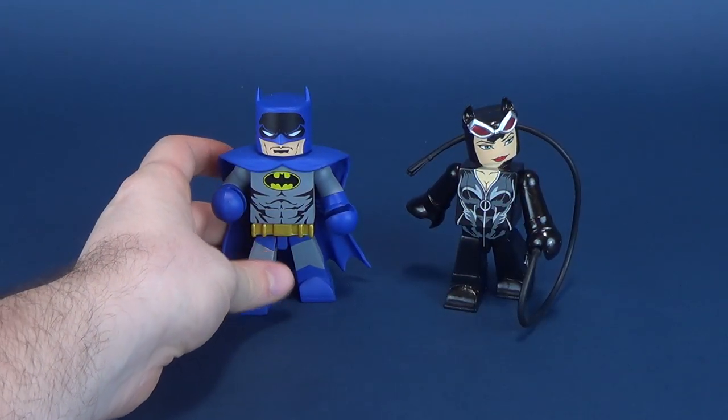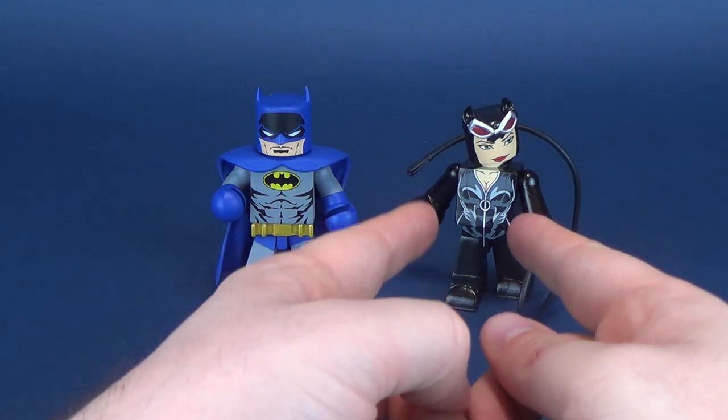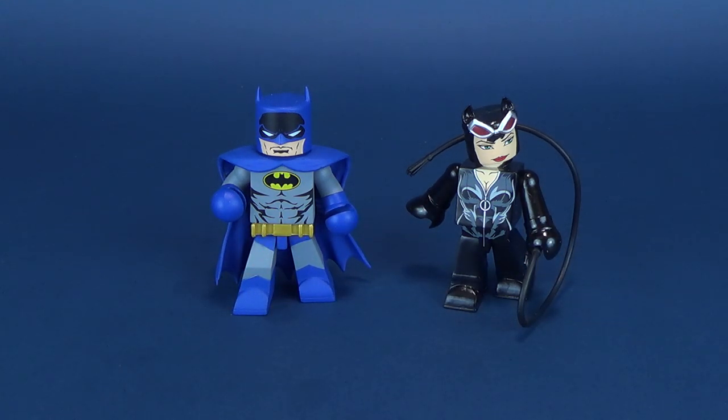We're going to bring in the Batman so you guys can see the difference between the two. The Batman we've already had a look at — if you haven't seen that video, go check it out, maybe after we look at Catwoman. The only one we haven't looked at yet, and it's coming up soon, is the Batwoman Vinnie Mate, which was the other figure in this three-figure set.